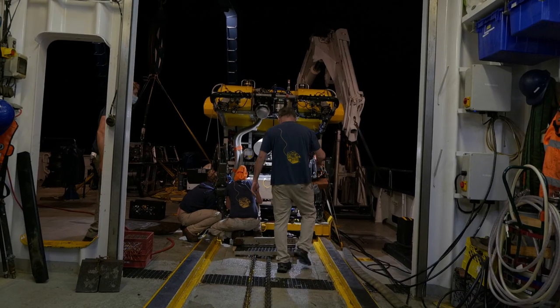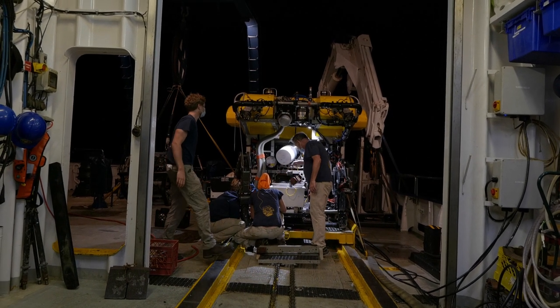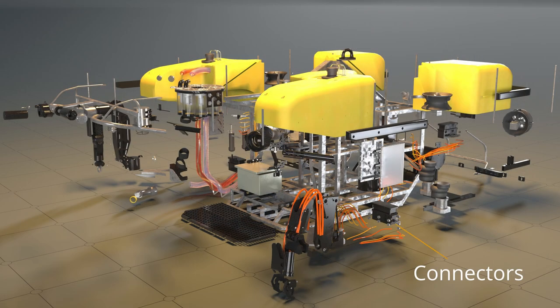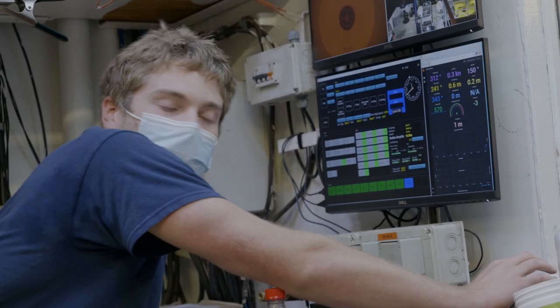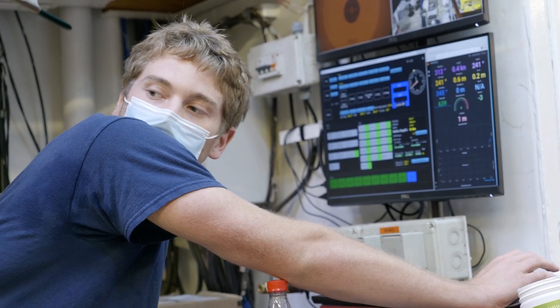Before a dive, engineers complete a 55-part checklist. Argus and Hercules are swarmed around by engineers for low power checks, tightening connectors, inspecting the syntactic foam pack, scanning for anything out of place, balancing the ballast, and cross-checking that all tools needed for a dive are present. Low power checks are done before high voltage electricity is turned on for the vehicles.